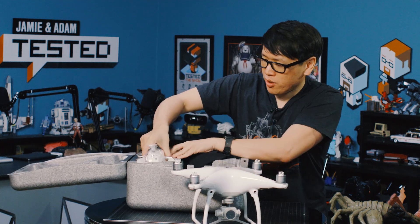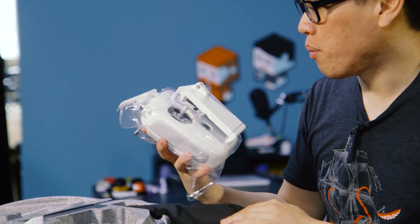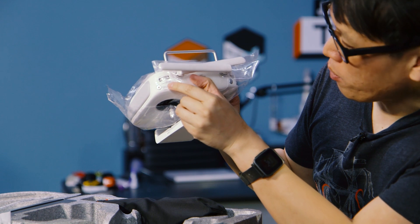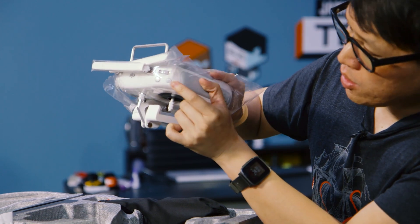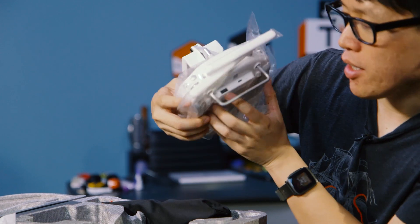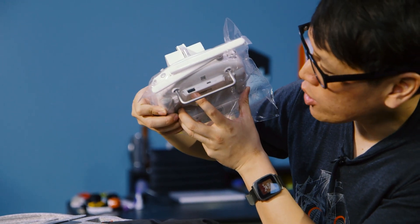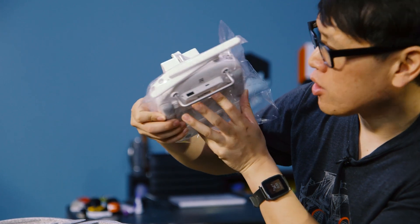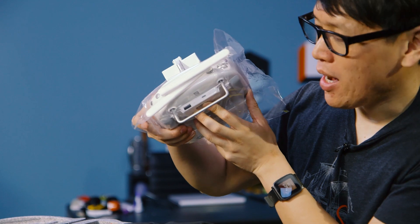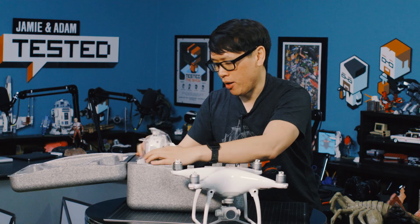You have the new transmitter, which looks a lot like the transmitter from the Phantom 3, except now it has a toggle right here for sport mode. There's also a button to pause it when it flies autonomously. In the back you can see there's micro USB and also a USB port — one is to plug into your tablet, for example. There's no HDMI, but that could be an accessory where you unscrew this and replace it to get HDMI out.